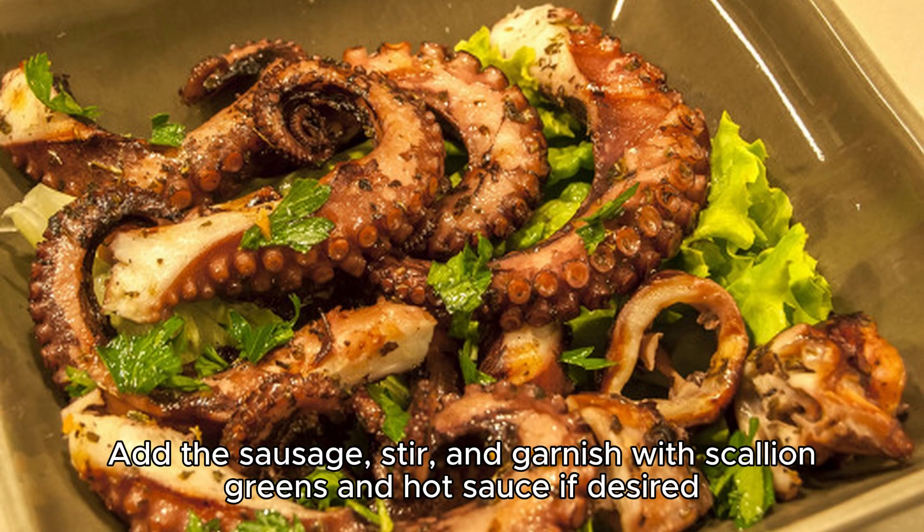Add the sausage, stir, and garnish with scallion greens and hot sauce, if desired.